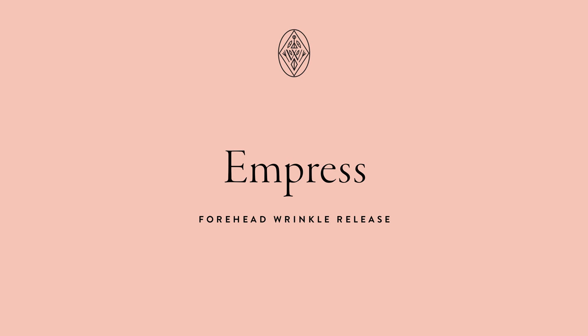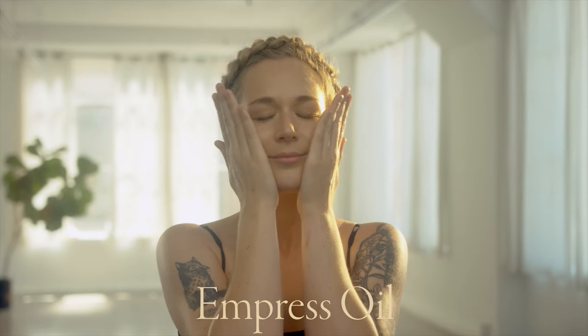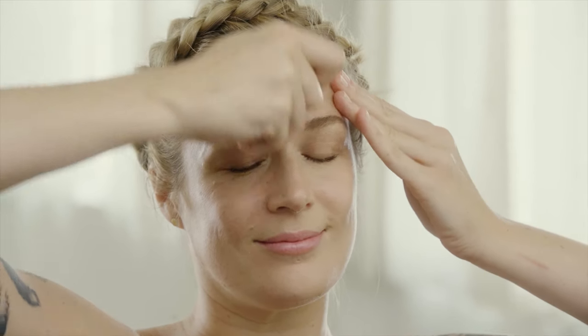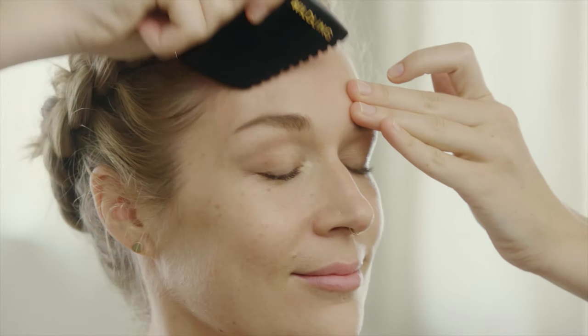Empress Ritual for Forehead Rejuvenation. Use the comb edge with light pressure to sweep up and down the entire forehead. This stimulates circulation to plump and release fine lines.